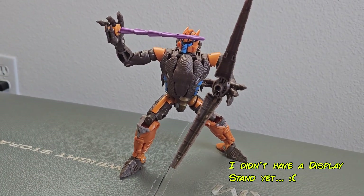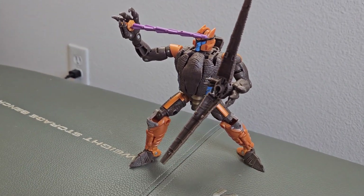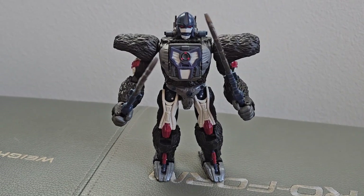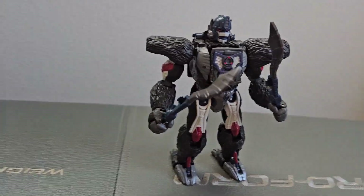And for the most part, they look phenomenal. They went out and did their very best to accurately portray the characters from the cartoon while still being immensely poseable and fun to mess with. But unfortunately, there's always that one straggler.